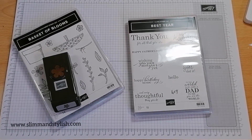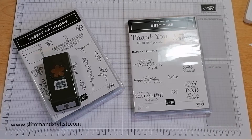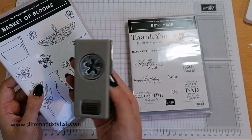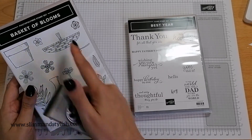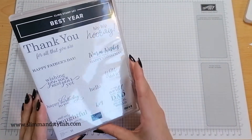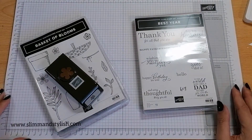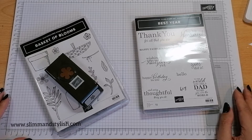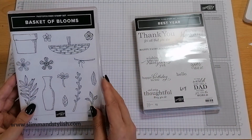Hi there everybody, it's UK independent demonstrator Halsey here from slimandstylish.com, thank you for joining me today for my Saturday series project. On a Saturday I just grab something off my shelf and create three different projects with it — there is no plan and I have no ideas in my head. The bundle I've chosen today is the Basket of Blooms photopolymer stamp set and the coordinating punch from Stampin' Up, featured in their annual catalogue. Because there were no phrases or sentiments with it, I picked up a sentiment set called Best Year, also from the annual catalogue. All products are available from my store slimandstylish.com.